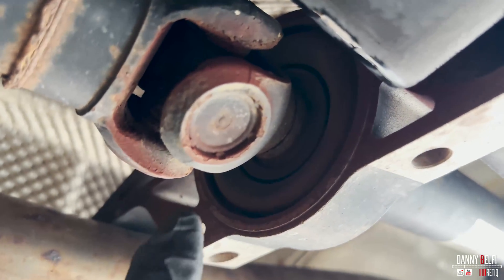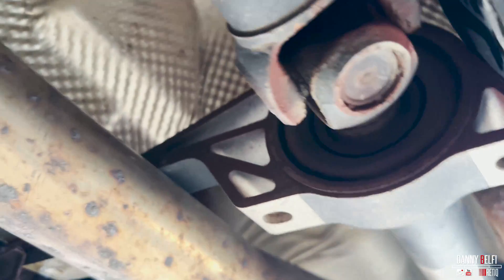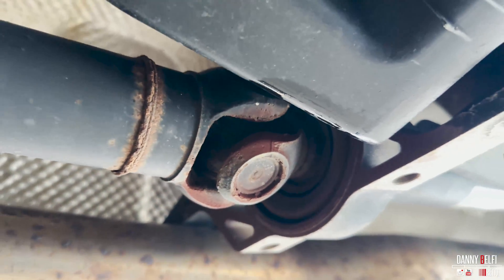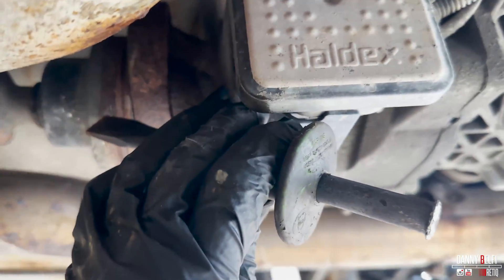See all the red — the rust coming out of the new joint there. Put a little hammer on it, hit it like this. Came right out.